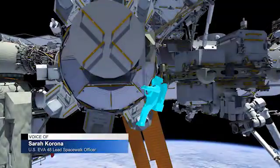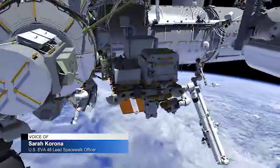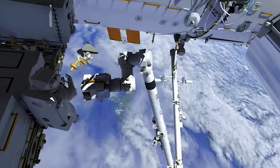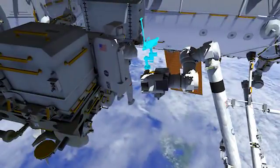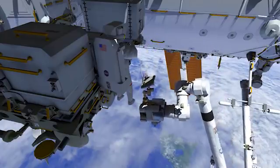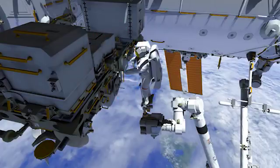For US EVA 48, SABO is going to be EV1 in the red stripes and NEMO is going to be EV2 in the white stripes. At the start of this EVA, SABO is going to be going back out to ESP2 to get a foot restraint and install it on the end of the SSRMS — right onto the lead that was changed out during the first EVA. He's going to be riding on that lead for this entire EVA, and you can see him getting into that foot restraint.